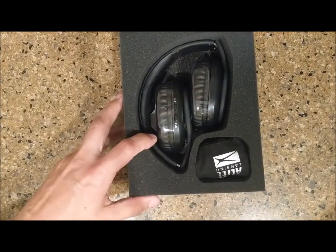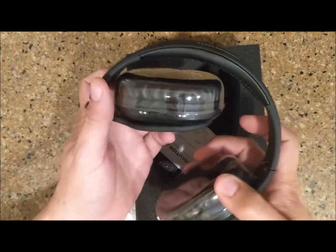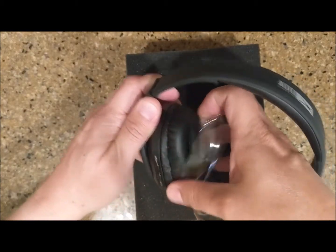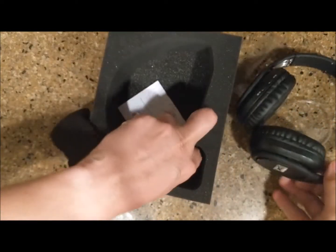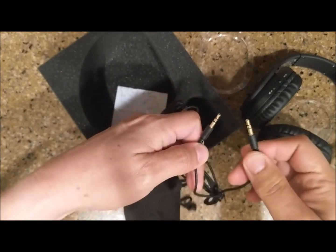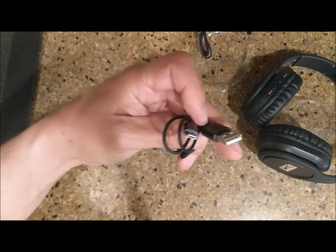Very nice packaging. Out of the box you can see it's already folded for easy storage. There are plastic protectors on it. This would be the cinch bag, and here's the cable so you can use these as a regular pair of headphones if you want to use your phone jack on your phone or tablet.